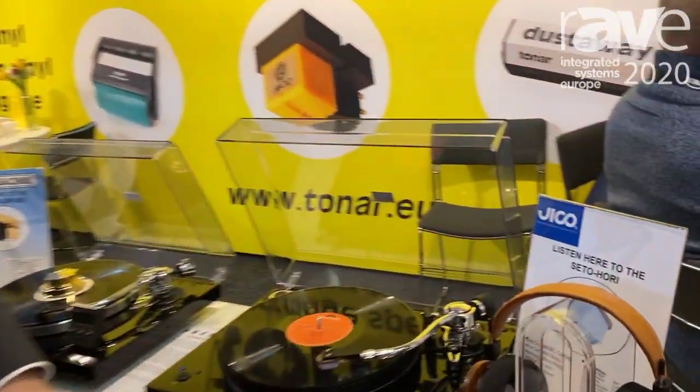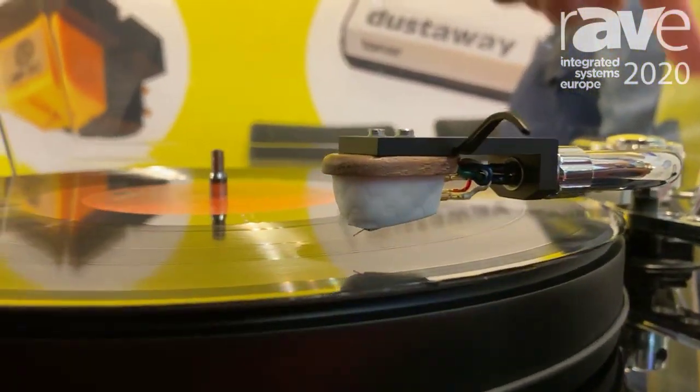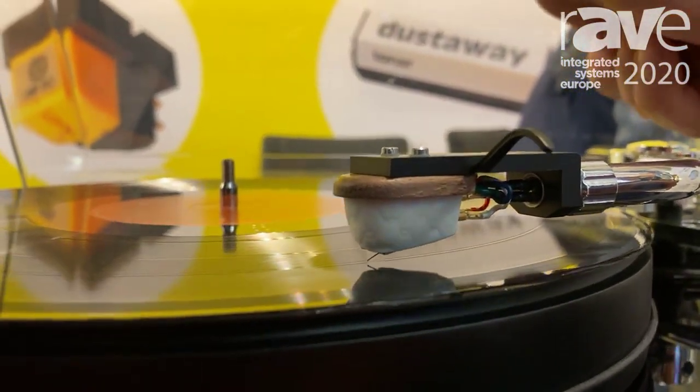Hello, my name is Ruben Lipgat from Toner International. We are at IAC 2020 in Amsterdam and I present to you the Seto Hori cartridge. It's made by Jiko in Japan. I will put it on the turntable.